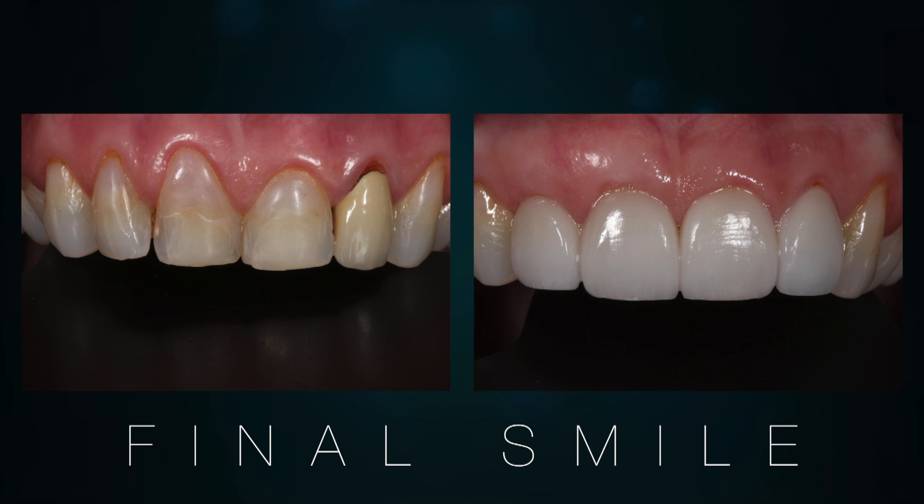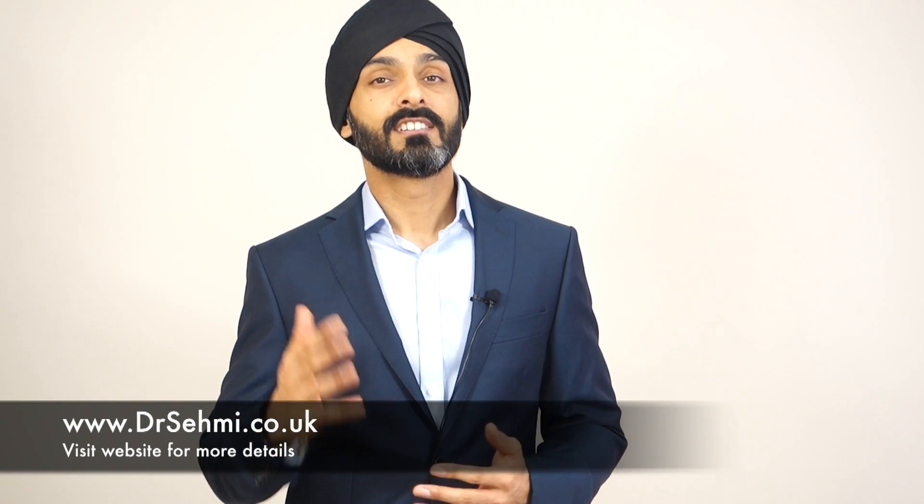So as always, if you're thinking about this kind of treatment and you'd like to have a consultation with me, just head over to my website and pop in your details there and we can arrange something. All right, until next time, I'll see you later.